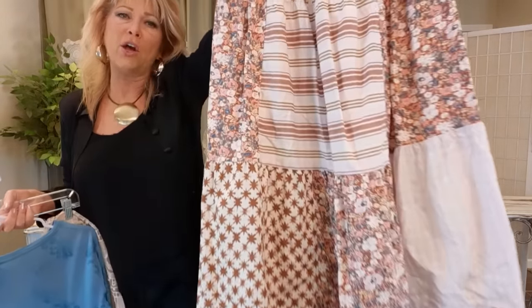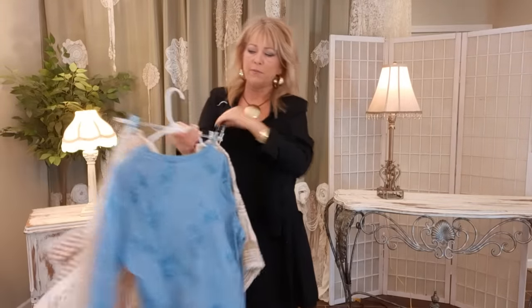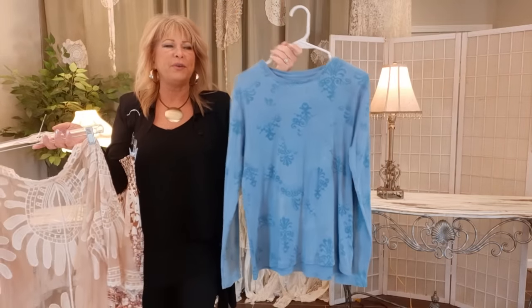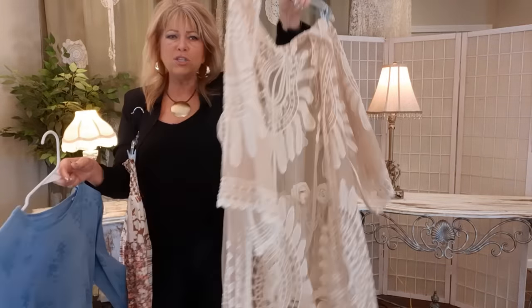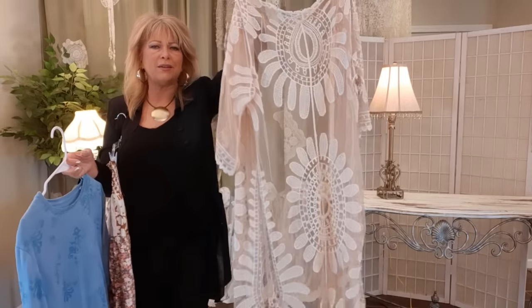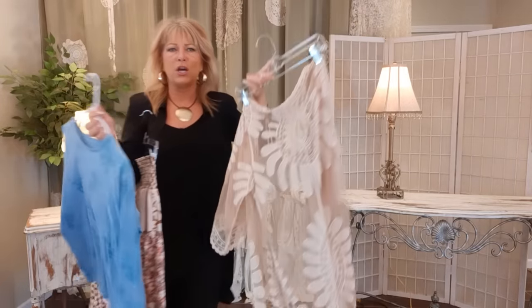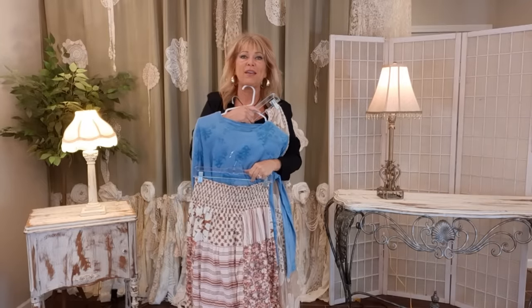This is a pretty cute cotton skirt on its own, and this is a kind of blue long-sleeved t-shirt. This is something I would pass up if I wasn't an upcycler with a vision for it. And this is pretty cute but pretty basic — it's kind of a net lace swimsuit cover-up type thing, maybe a caftan, but it really doesn't have anything special going on. But I want to combine these three things, tweak them and create a whole new look.